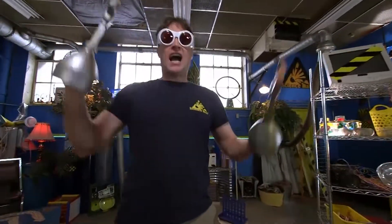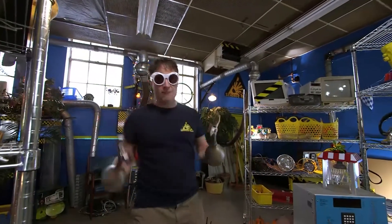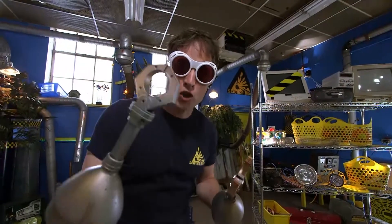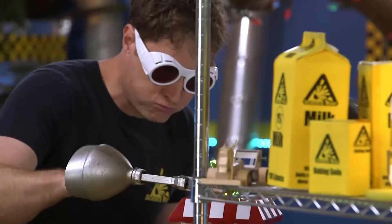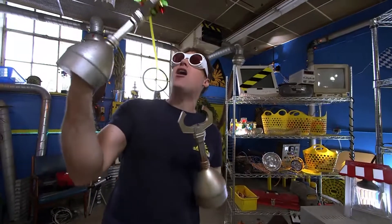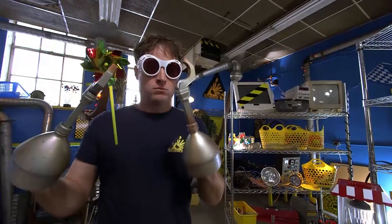Behold, science maximites, I am Filtron 2.0. I have changed myself into a cyborg to give myself super strength. No longer will I suffer the weakness of human muscles. Behold my awesome strength, tremble in fear at my might. I will...